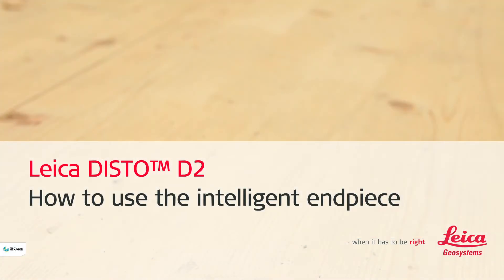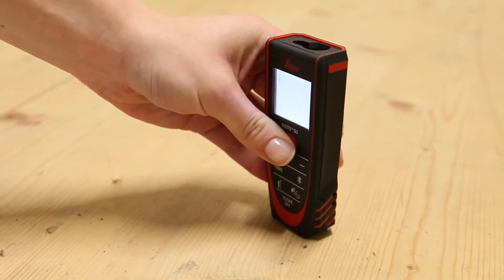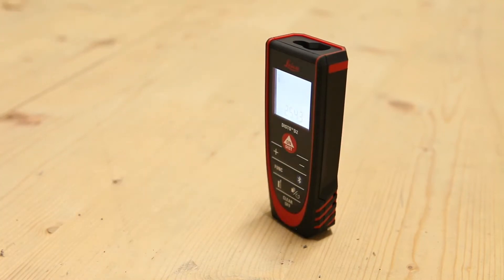Leica Disto D2. How to use the intelligent end piece. This video will show you how to measure using our Disto D2 end piece in different measuring situations.